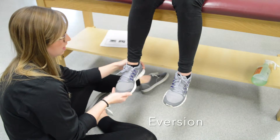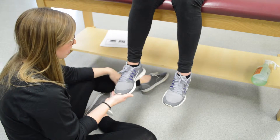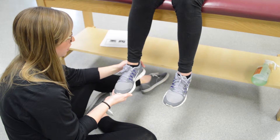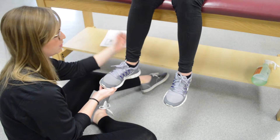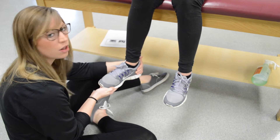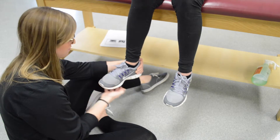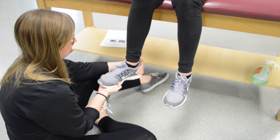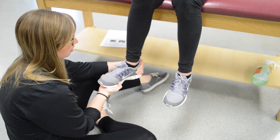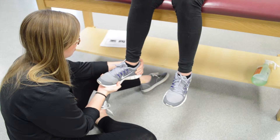For the last one, testing the peroneals for eversion. Ask your patient to bring their foot out into eversion. Apply resistance with the hand at the ankle, doing all the turning motion with that hand and stabilizing under the foot. Do not let the patient bring their foot in — on the count of three: one, two, three.